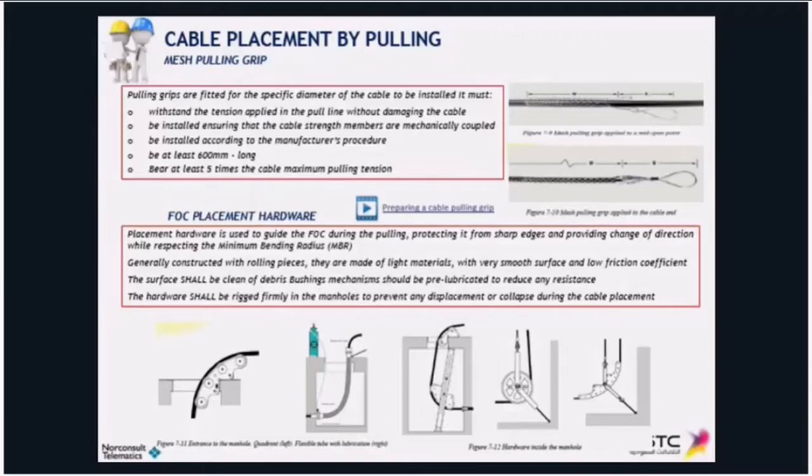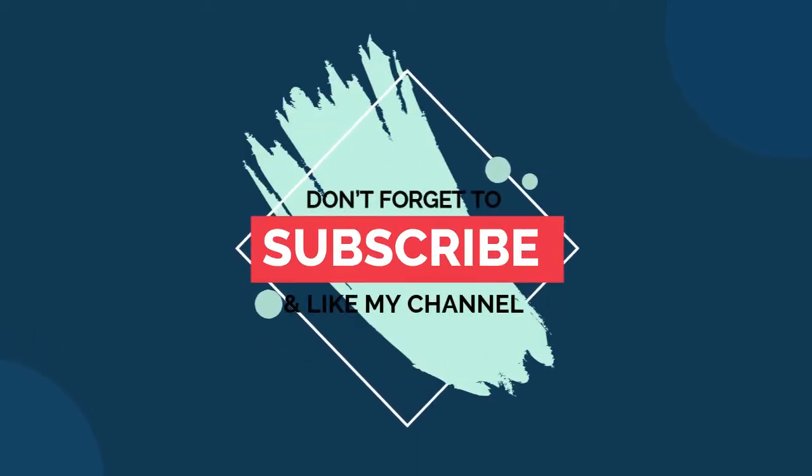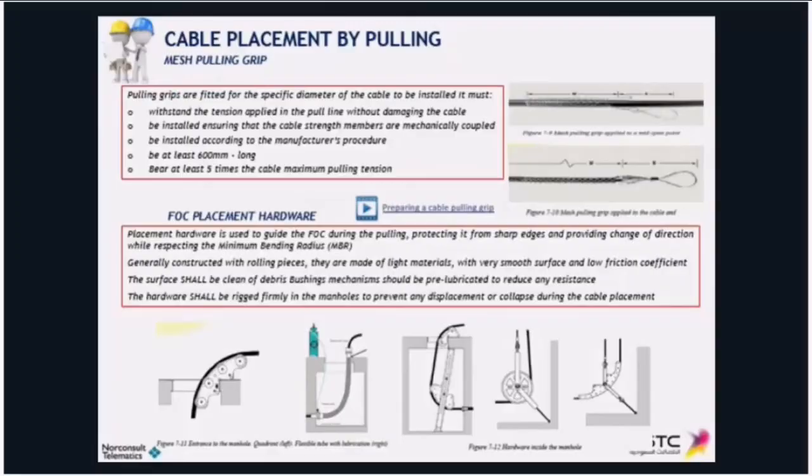The grip has to be at least 60 centimeters long and withstand at least five times the maximum cable pulling tension. We are going to see now a short video about the utilization of pulling grips.